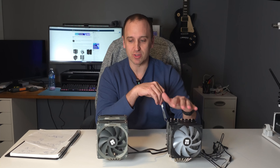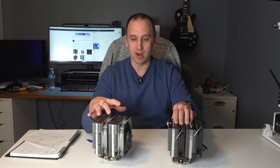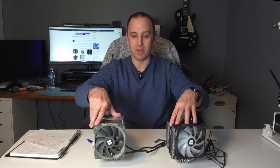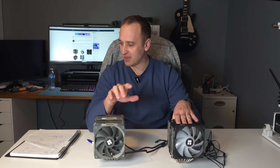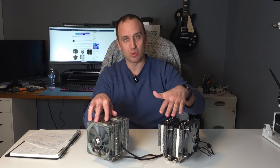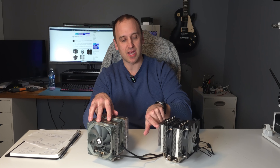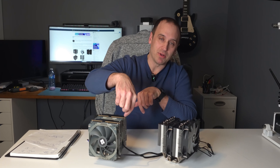Both of these also come in SE and non-SE versions and are roughly identical in specs. They are 110mm in one direction and 125mm in the other. The Peerless Assassin non-SE version is slightly taller at 157mm versus 154mm. What makes the Phantom Spirit's height a little deceiving is that the heat pipes stick out — they're not covered or capped, and there are no heat fins going right up to the top. Whereas with the non-SE Peerless Assassin, those fins go right up to the very top and are capped off.